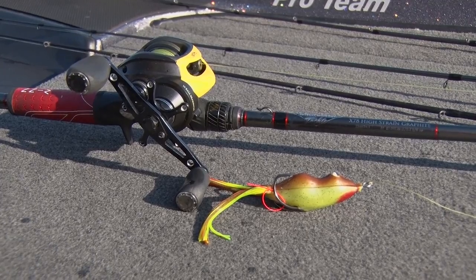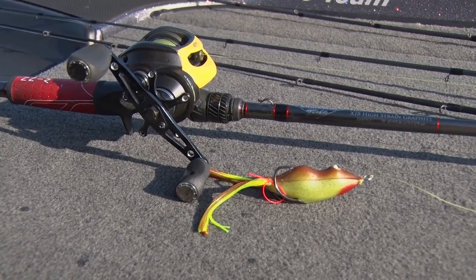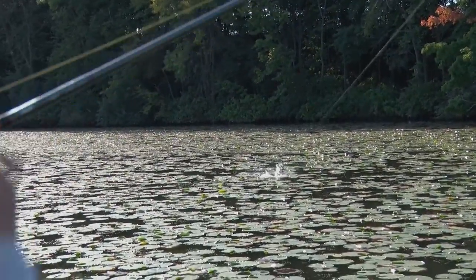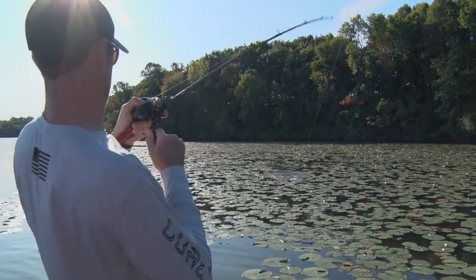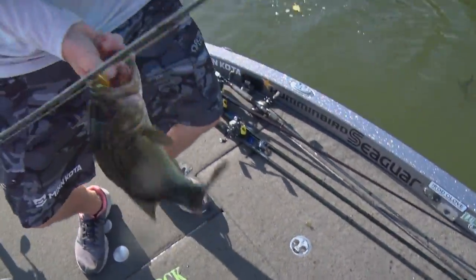The big thing when you're fishing topwater frogs is you've got to start with your line. I use 65-pound Seaguar Smackdown Braid, and with that braided line you get that instant hook set. When that fish struck my frog, I'm waiting for it, then set the hook. That braided line has no stretch — you get a solid hook set, and then that braided line acts like a razor cutting through those weeds as I'm bringing that bass in. That's the key when you're topwater frog fishing.